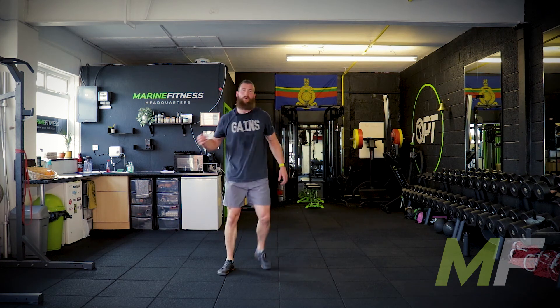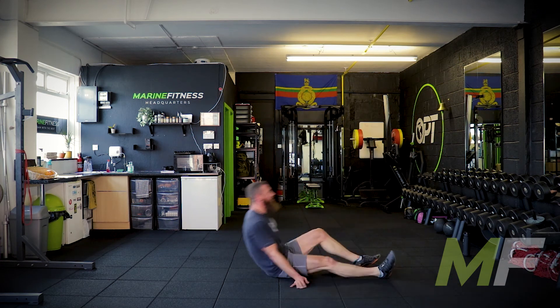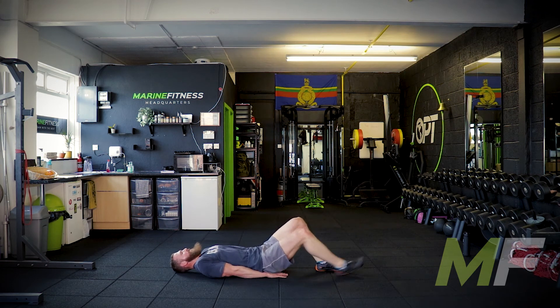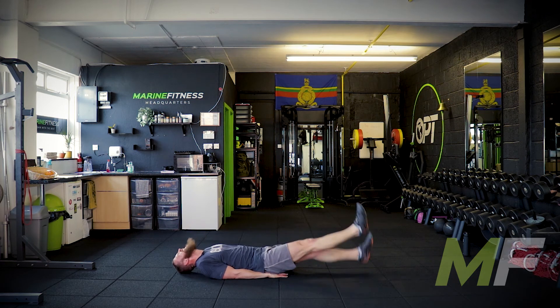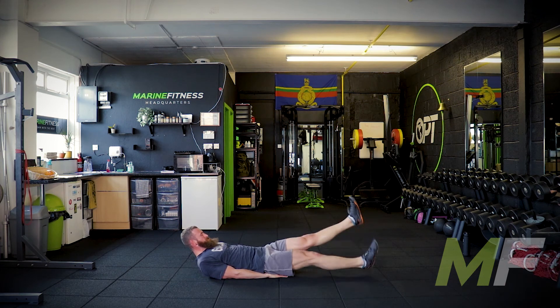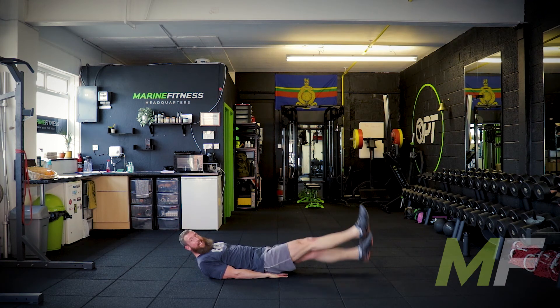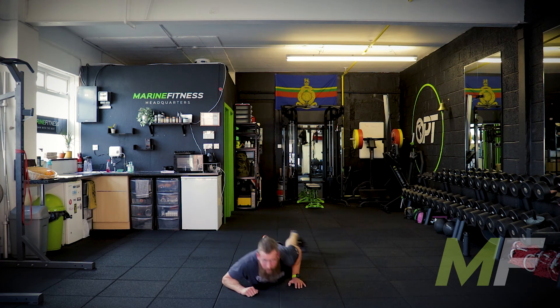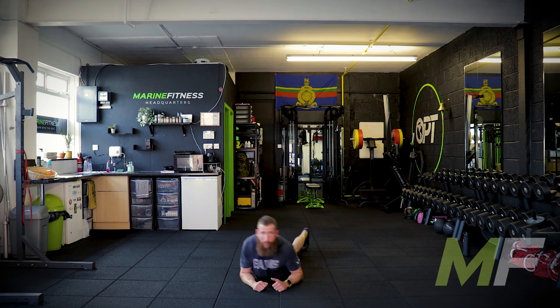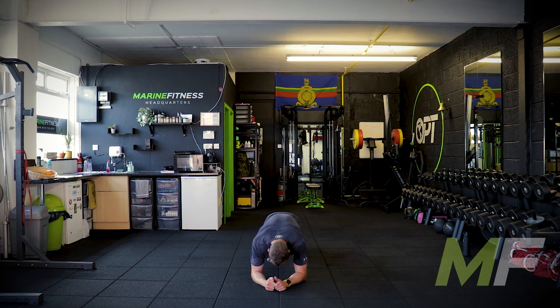Flutter kicks next — lying on our backs, five seconds and we're away. Move those feet as fast as you can, keep those knees locked out. Push it hard. Roll onto your front — plank to press up, elbow plank to press up, three two one go.